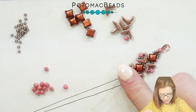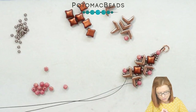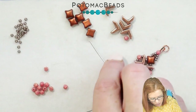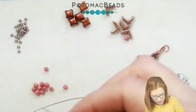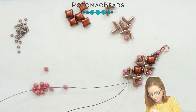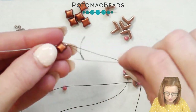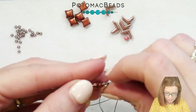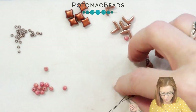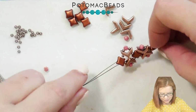Pulling that tight so that they fall nicely together. And then finishing off with another Wybe Duo — so picking up an 11-0 and going through the Wybe Duo, again with both needles, and pulling that down until it reaches our Evas.